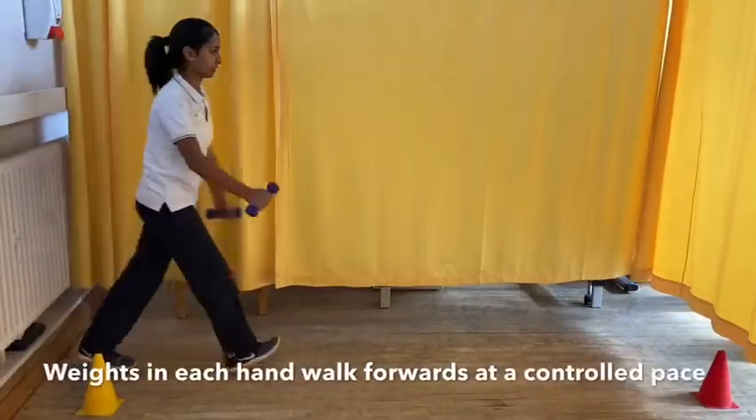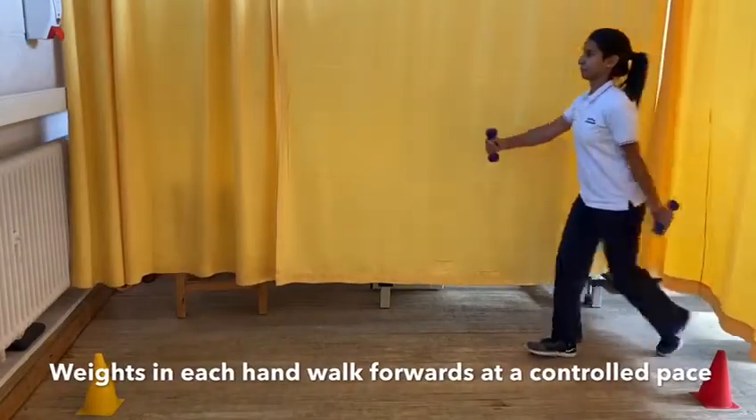Using weights or a tin of beans in each hand, walk forwards as briskly as possible.